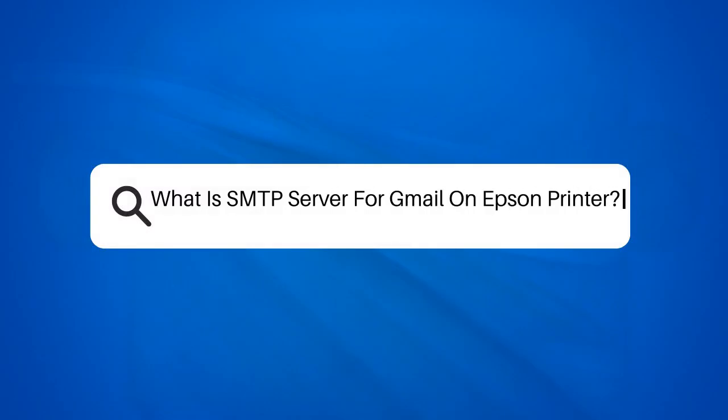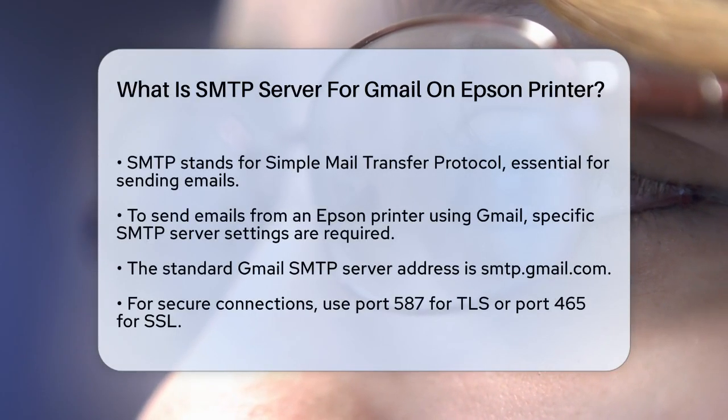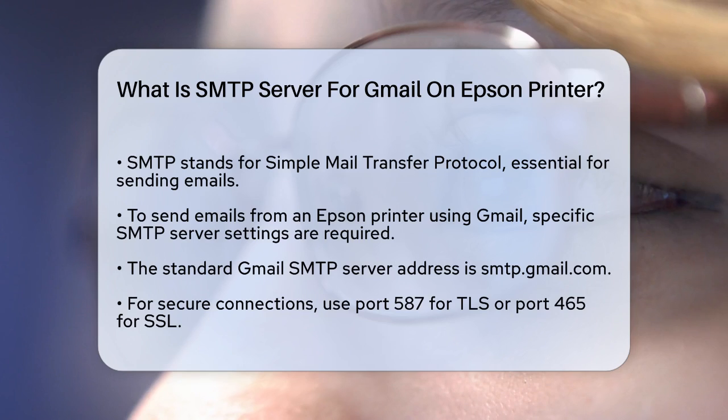What is SMTP Server for Gmail on Epson Printer? If you're trying to set up your Epson printer to send emails, you might be wondering what SMTP server settings you need to use, especially if you're using Gmail. Let's break it down step by step.